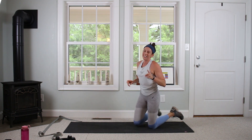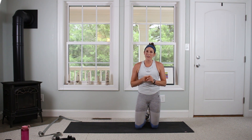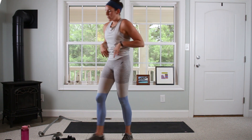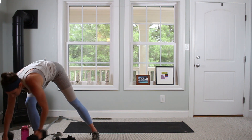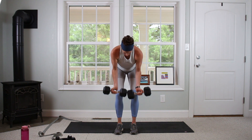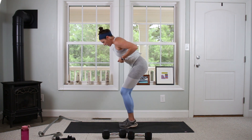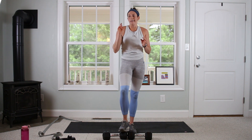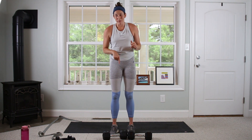We're going into our last circuit — four moves: inverse rows, Zottman curls, pullovers, and then we're going to combo that pullover with a little bit of core work. I'm going to keep my 8s and 20s out. For inverse rows — just like our wide row, except we're going to keep the elbows tucked in a bit more and wrists facing forward. Pull up to right underneath where your sports bra is. Keeping knees and hips bent, core engaged — this is going to hit a little bit higher up on the back. 12 reps, and I'm going to try to hit six with the 20s before maybe dropping to the 8s.